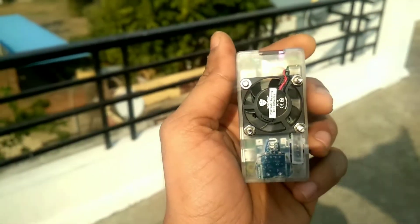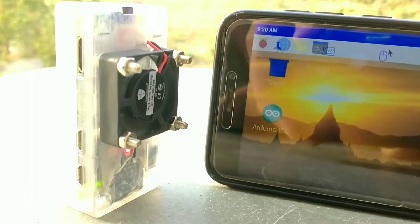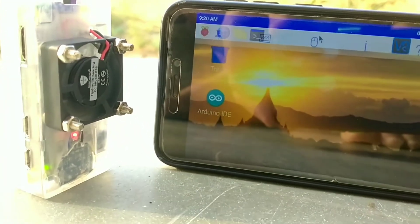Hello everyone, I am Visal Soni. Today we're going to build the smallest CPU — it's not for heavy processing but you can run Arduino IDE on it.